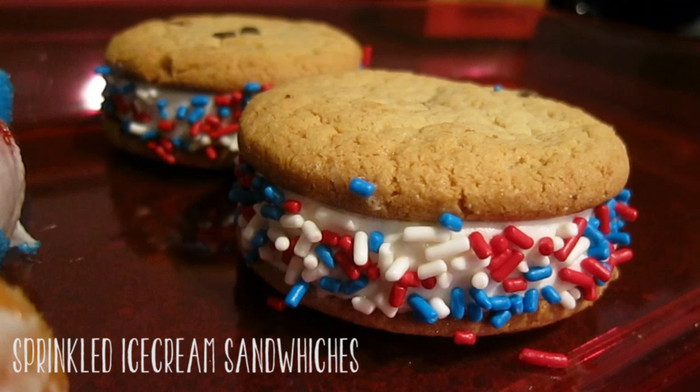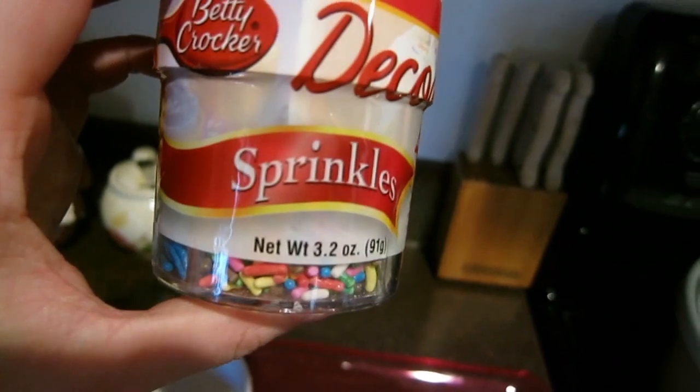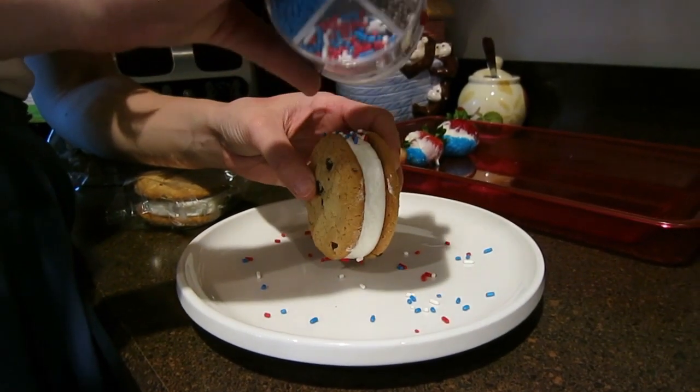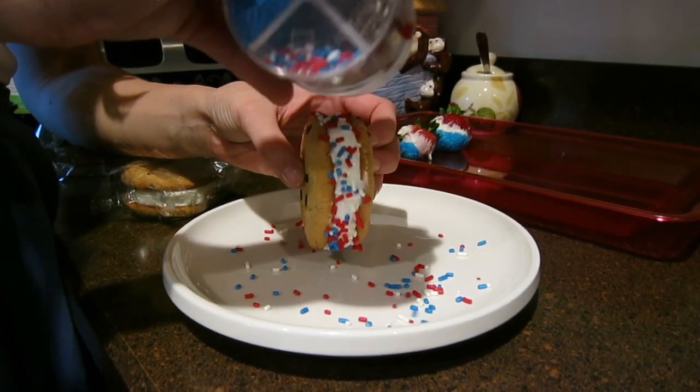The next one we're going to make is sprinkled ice cream sandwiches. You start out with an ice cream sandwich and some sprinkles. All you do is sprinkle the sprinkles onto the ice cream sandwich — it's very easy.